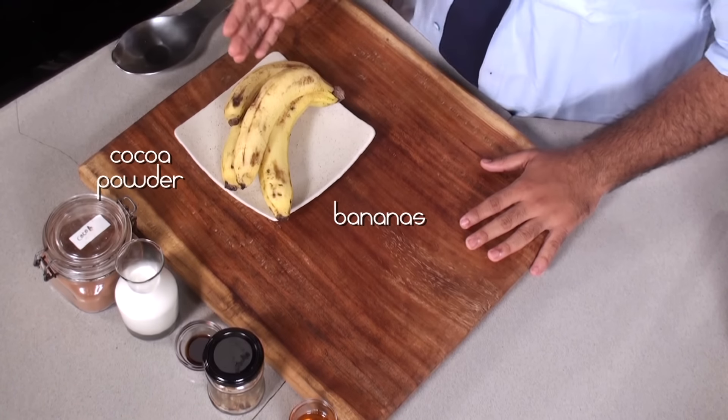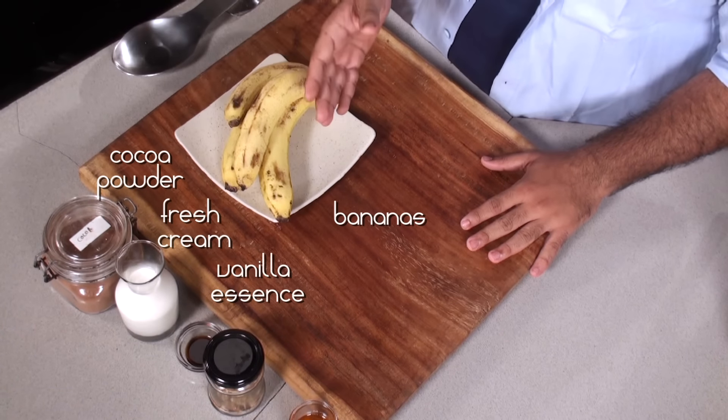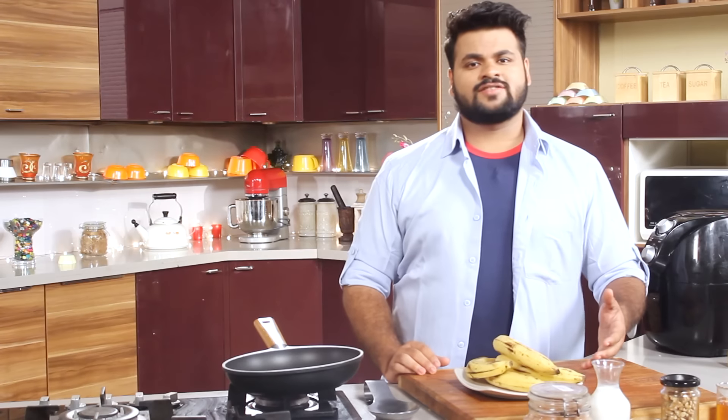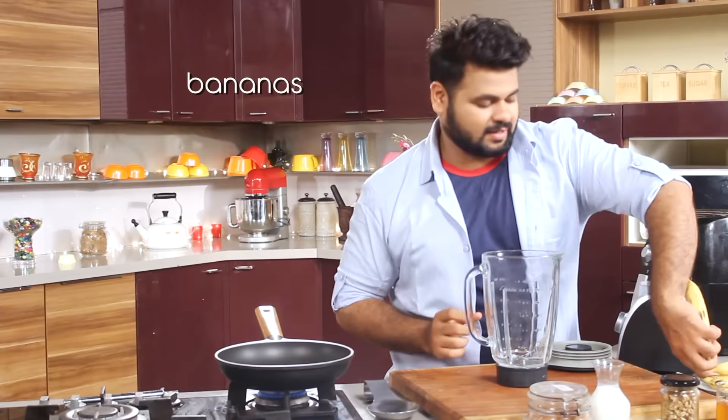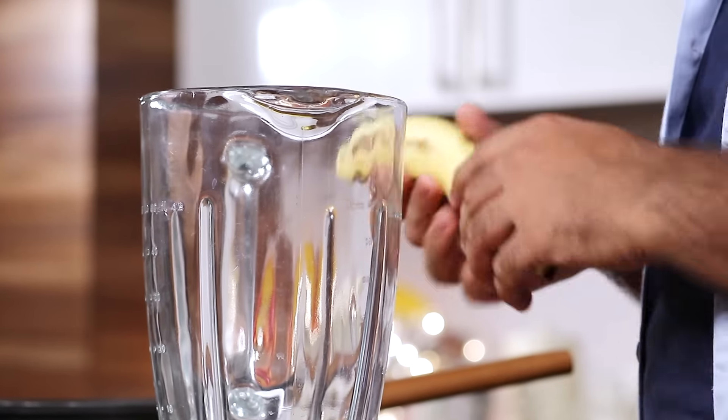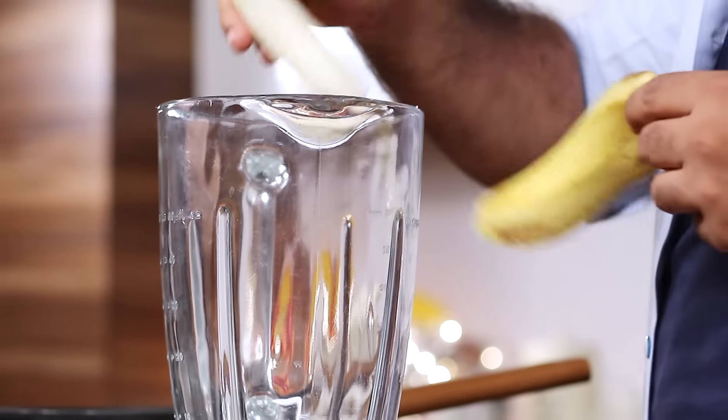Some bananas, cocoa powder, fresh cream, vanilla essence, walnuts, and honey — let's churn this into a beauty. The base of this ice cream is the bananas, so let's peel some bananas and put them into the mixer.